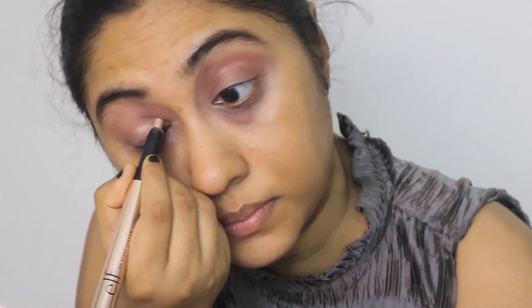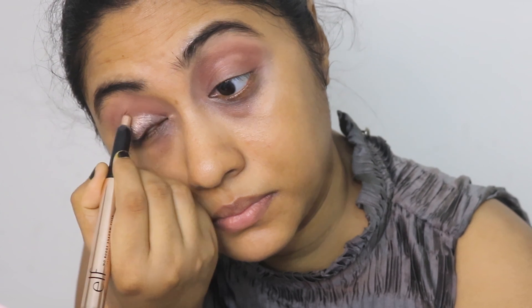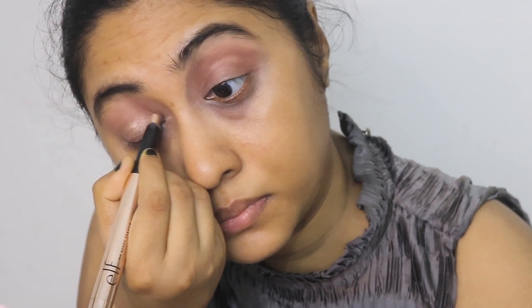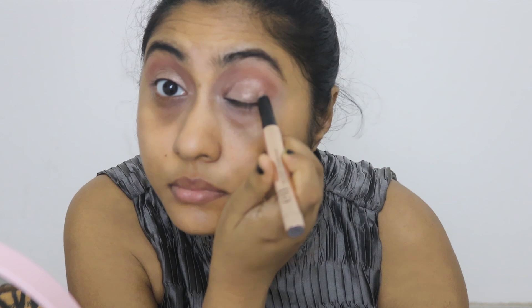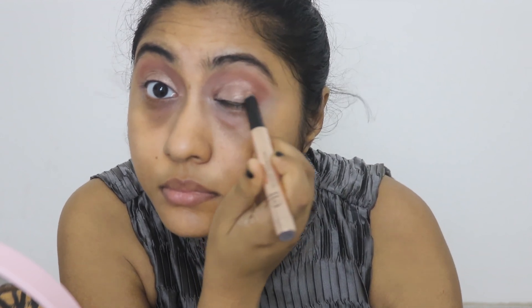Now I'm taking this ELF stick shadow — it's a champagne gold color. I'm going to apply it all over my lid up to my crease, and we're just going to blend it with a finger. This will work as our base, so don't worry about harsh edges.